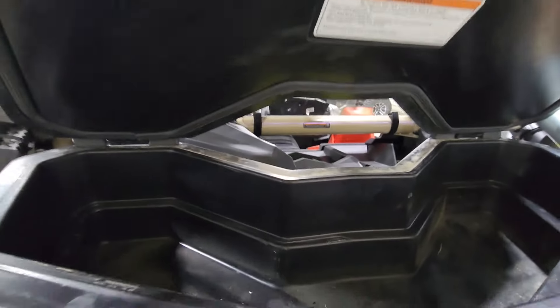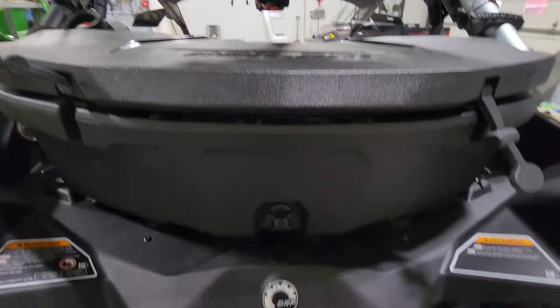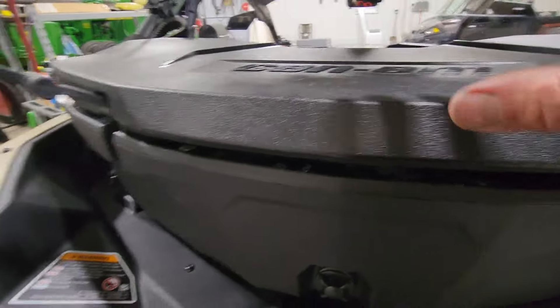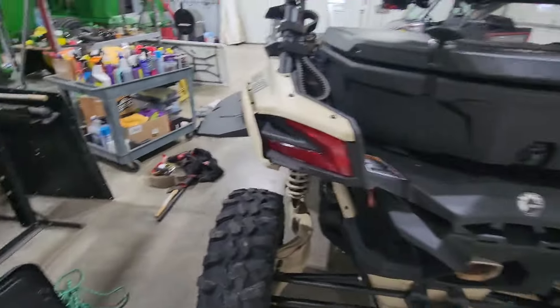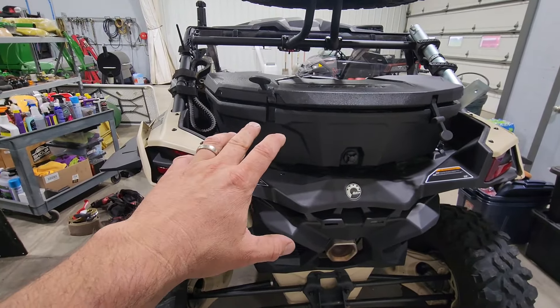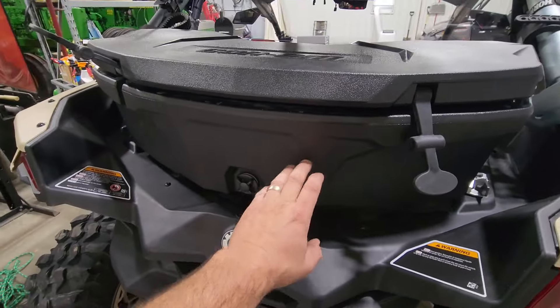I can still get into this compartment — we had this last year. It's a cooler but you can use it as a toolbox too. There's a tray that goes in there; we normally keep ice packs and stuff we want to keep cool in that tray, and then you can put whatever else underneath.